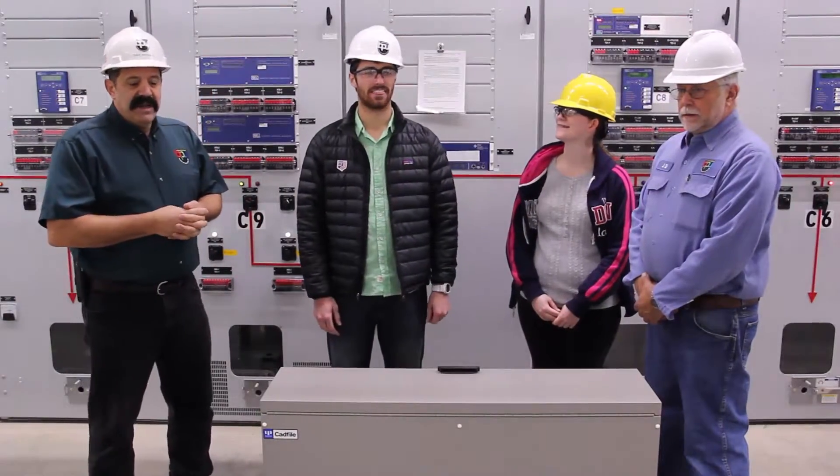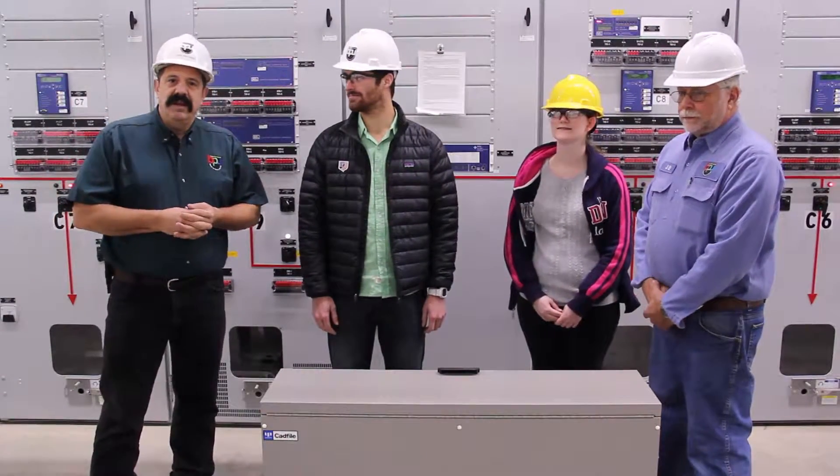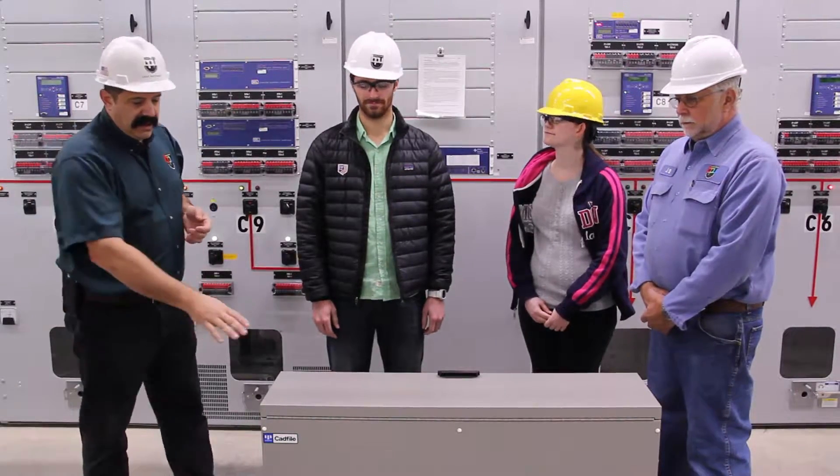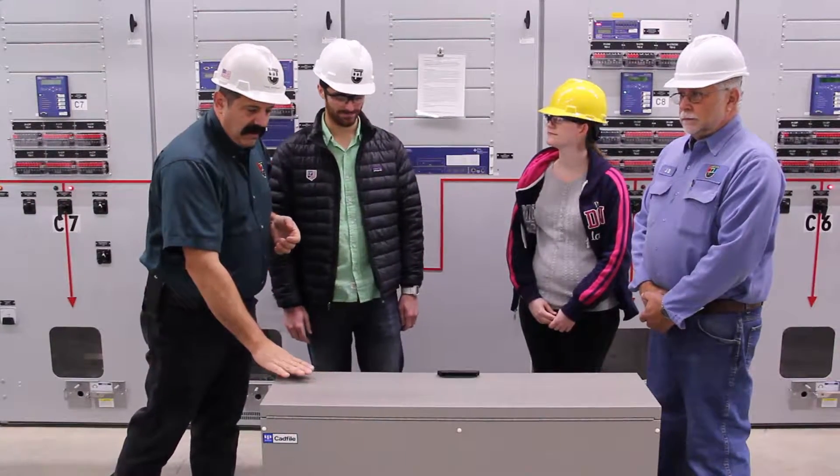You're at the Board of Public Utilities in Jamestown, New York. We're a city-owned utility. We're out at one of our substations today and we're looking at the Ulrich plan file for all of our prints.